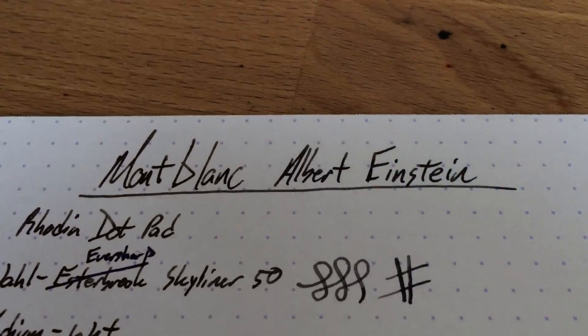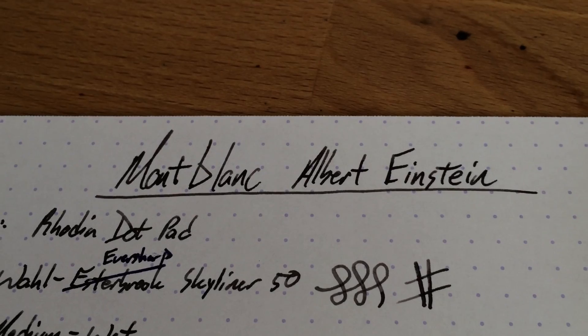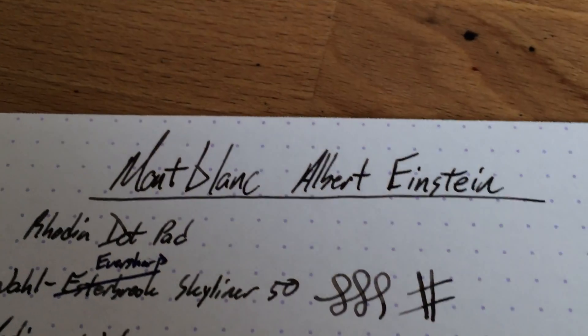Anyway, this is Montblanc's Einstein. I'm a big fan of this ink — I just kind of gush about it — but definitely go out and find some if you can. It's really good stuff. Peace out.